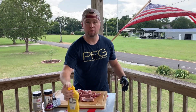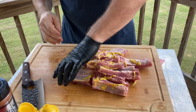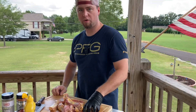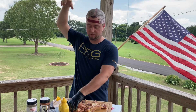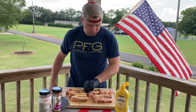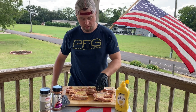First thing we're going to do is coat these babies in some mustard, just like you would if it was still a whole rack, and just sort of shuffle them around a little bit. Make sure they're evenly coated all over. We're going to go bone side up to start — that way we still get a pretty coat on our meat side.